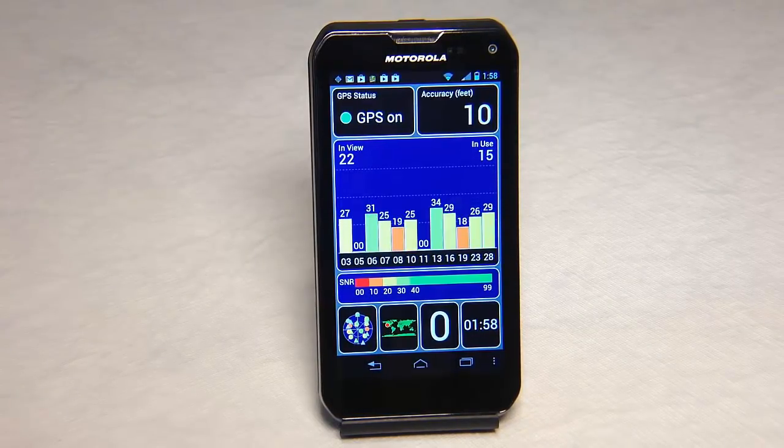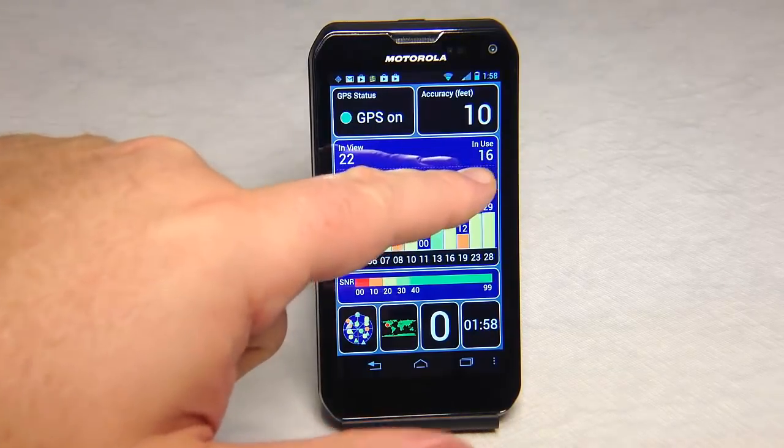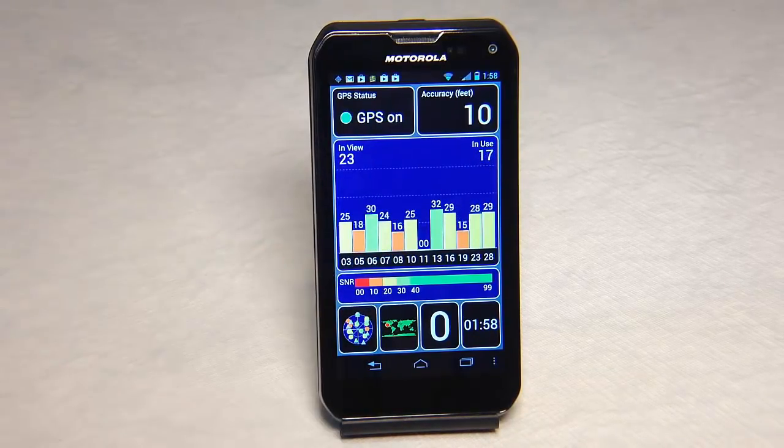This is a GPS test — it tests how well the device can figure out where it is on the planet and how many satellites it picks up. You can see here it's picked up 22 satellites, with 16 being used to achieve an accuracy of 10 feet, which most cell phones do. So that's good.